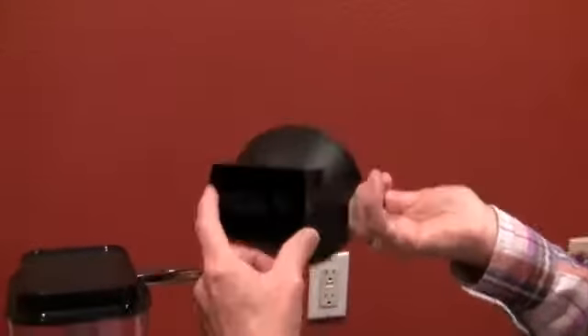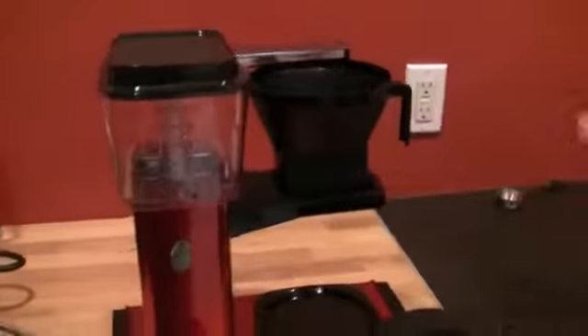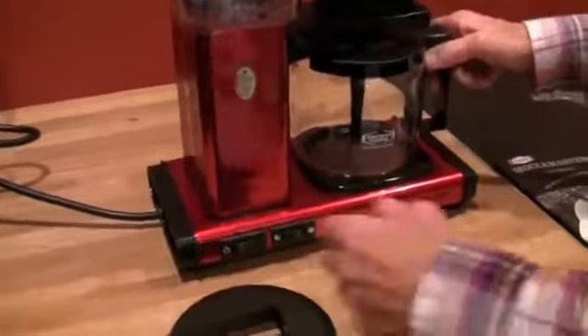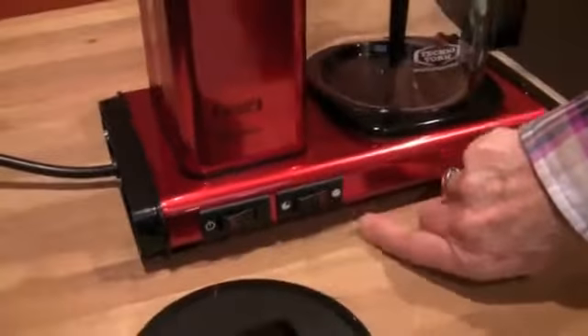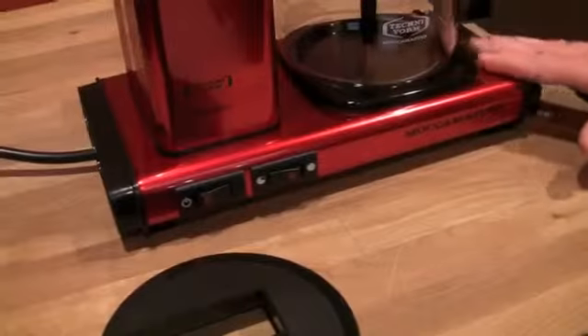It hits that valve — can you see that? So it's a typical Technivorm with a five-year warranty and copper components on the inside, copper boiler. This particular model is a little bit shorter than some of the others. On the hot plate you can have it on full temperature and then three-quarter temperature to keep your coffee warm.